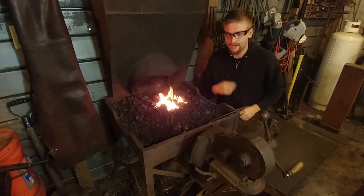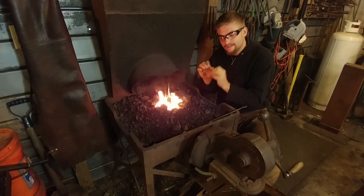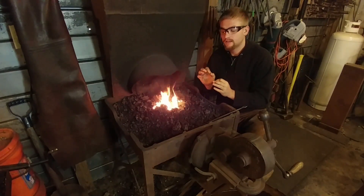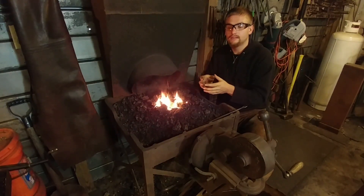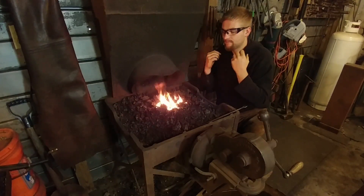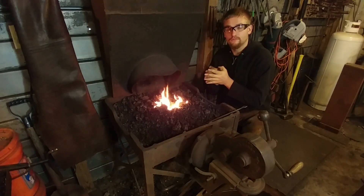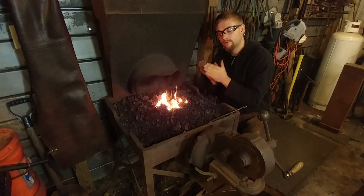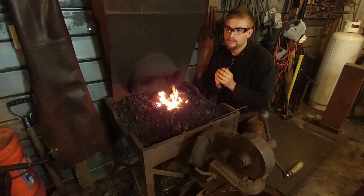One more thing about an advantage and a disadvantage of the coal forge: if you understand how to properly maintain your fire, it is a dream to work in. If you do not understand how to properly maintain your fire, it is absolute hell to work in. Stuff gets burnt, things get over-oxygenated, the fire gets out of hand, you're burning tons of coal and not getting a lot of work done. That all comes from improper management. So it has a larger learning curve — if you understand how to work with them, they're great; if you don't, it's going to be hell.